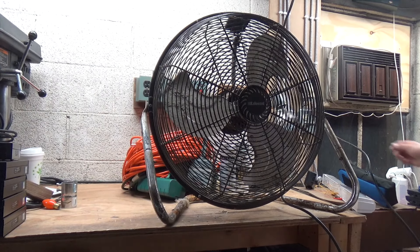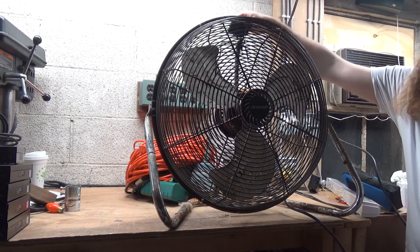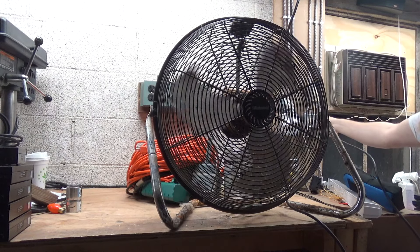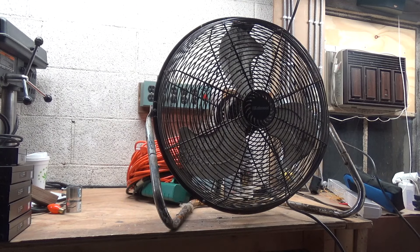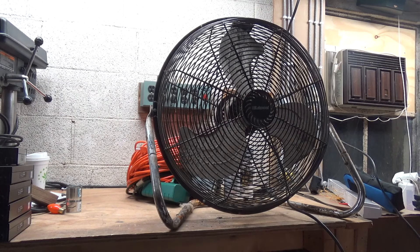We'll just quickly check all three speeds. There is obviously no point in running it in this condition. That's low. That was medium and high. I guess it was just thrown out because it's gross. Cool — perfectly good working fan for free. That's always a win.